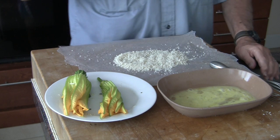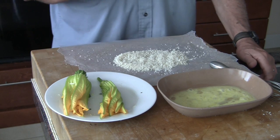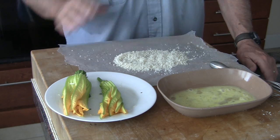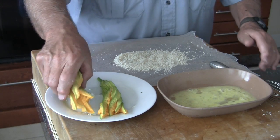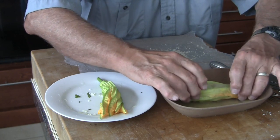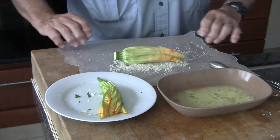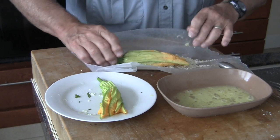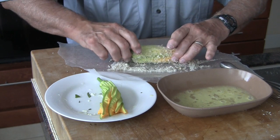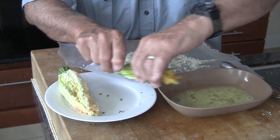I've mixed up just one egg, and I have some panko breadcrumbs. You can use a tempura-like batter or regular bread crumbs, but we like the panko with the egg wash. We'll begin with the big female zucchini flower and just roll it over a few times in the egg wash, then bring it out to the panko and gently roll it in.